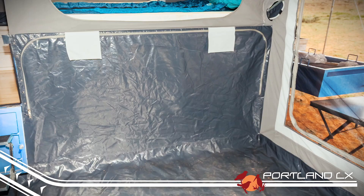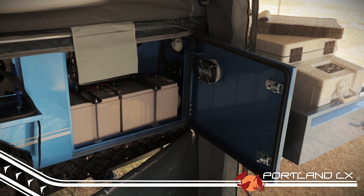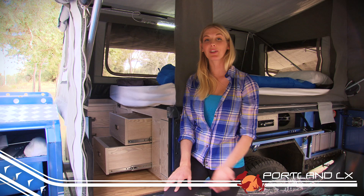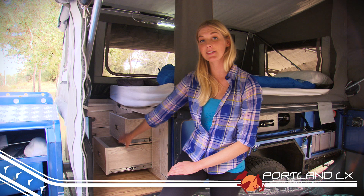Instead of climbing up a ladder on the side of your camper into the sleeping area, the step through design not only makes getting in and out of bed easier, it frees up the space on the side of the camper where the ladder would usually be for bucket loads of storage. The Portland has great storage, not only on the side of the trailer, but also inside in the step through area and under the bed. Perfect for keeping all that camping gear organised.